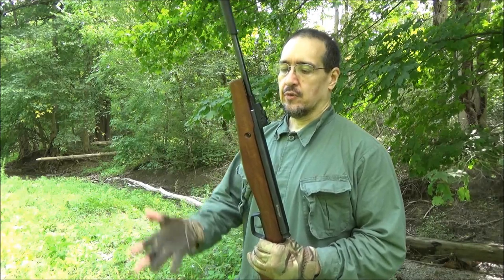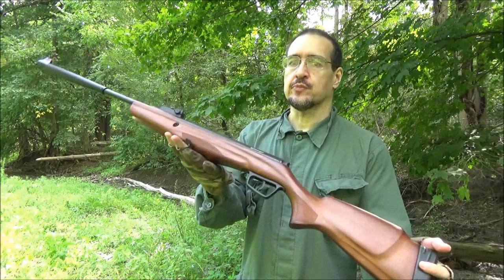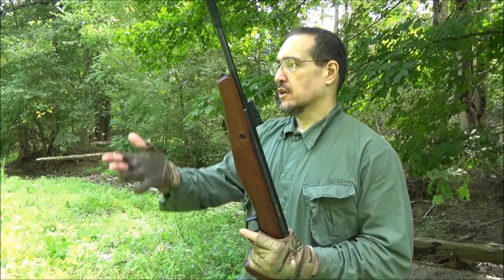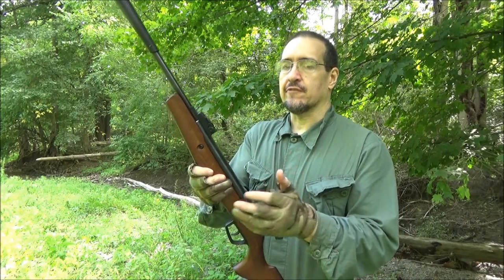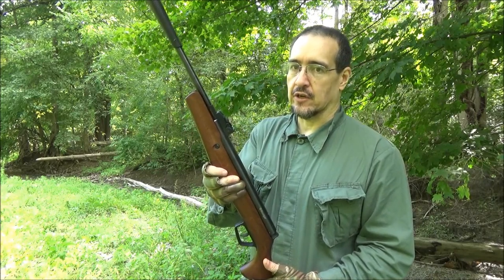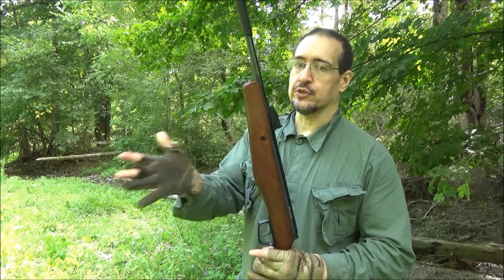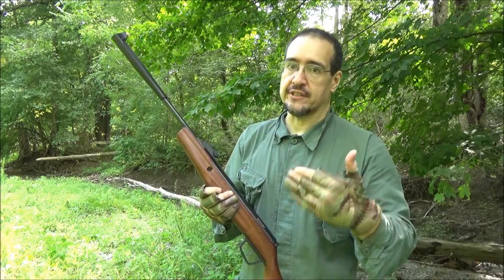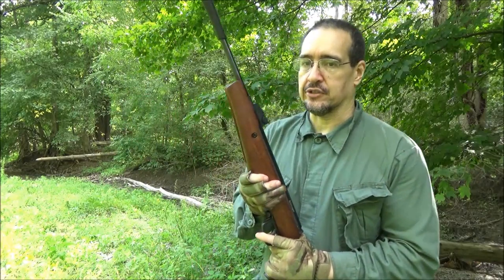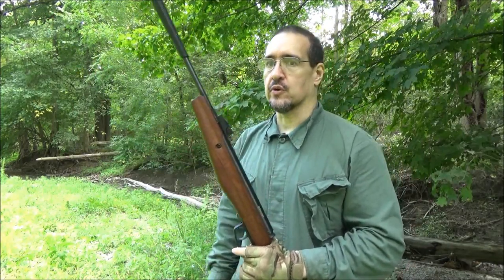Some thoughts on this rifle: number one, if I had it to do over again I would probably get the synthetic stock. I almost always prefer a wood stock, but in this case, because the value of this rifle is how compact it is, the ease of carry would be even better with a lighter synthetic stock. Also, the synthetic stock model is cheaper — without the scope it's only $100. This was $150 with the scope, which I don't really need since I shoot at 30 meters or less. So I would get the synthetic stock with no scope, since these sights are perfectly fine for that range.